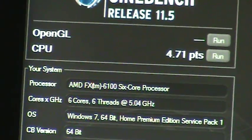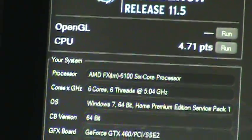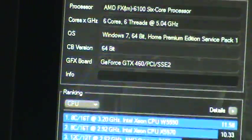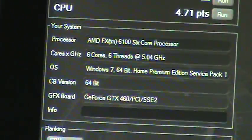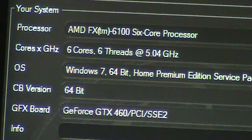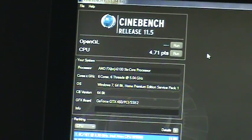Okay, you can see it ran a 4.71, and if you scroll down — there it is — it's at 5.0 and it ran a 4.71. There you go.